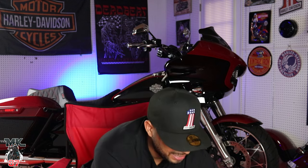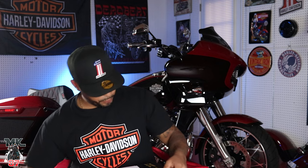Welcome back to another video guys. Today we have a nice little install video — simple and easy. We're putting on some floorboards, but not just any floorboards. These are, to me, the elite floorboards for your bike. I've waited basically almost two months for them to get delivered. They are from Italy. They look sick. Some of you guys might have seen them online — these are the Rebuffini floorboards for Harley Davidson baggers.